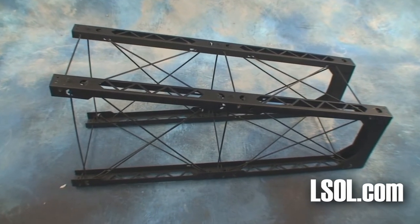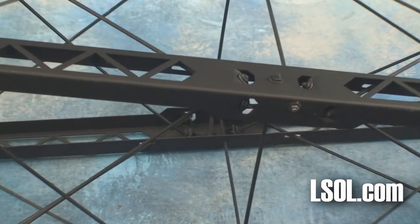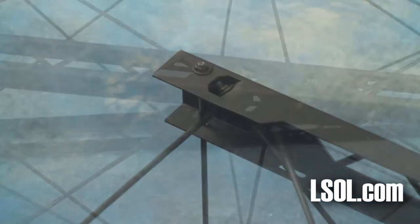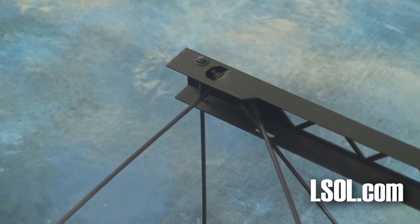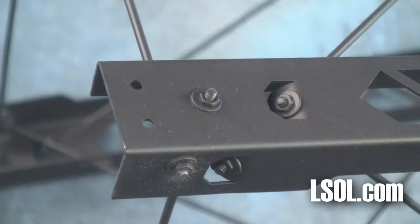There's the ST-2, which is a single tall truss, and the ST-1, which is a single short truss. The precision laser cutting gives these a detail that you will not find in a lot of the trusses that are available on the market today for garden railroads.